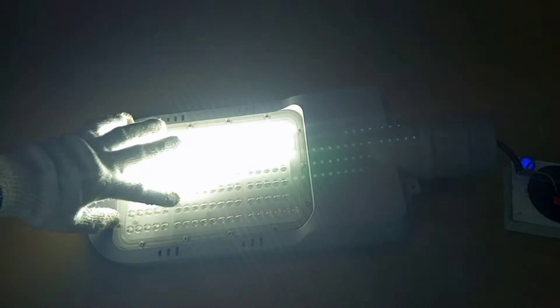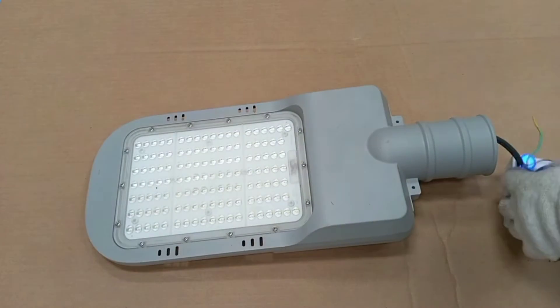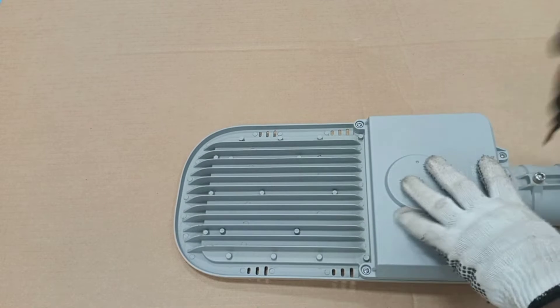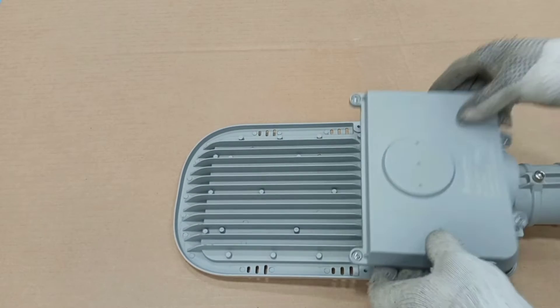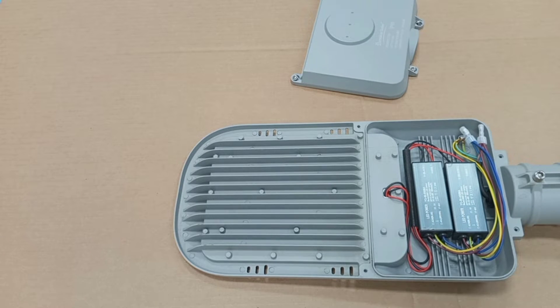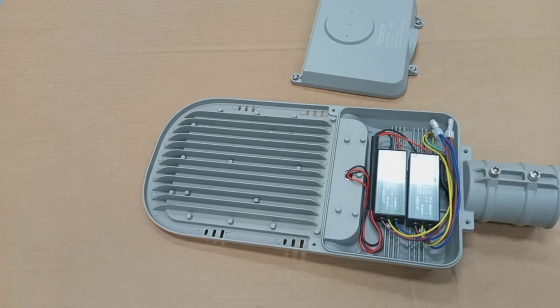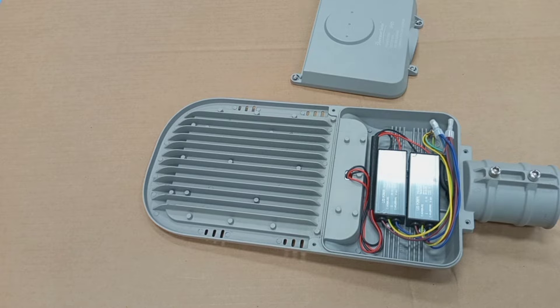We would have to open it to do further checks to know whether it has a problem, or if there are more than one driver and one is off. So we switch it off and then open it from the back, removing the back cover. You can see that there are two drivers in there — this one driver and then this other driver. The next thing we are going to do is to check the output of these drivers to make sure that all of them are functioning.